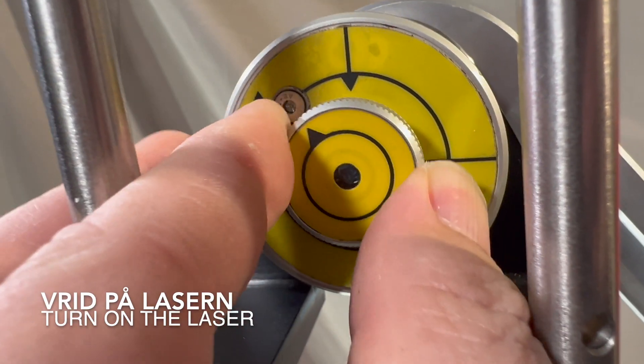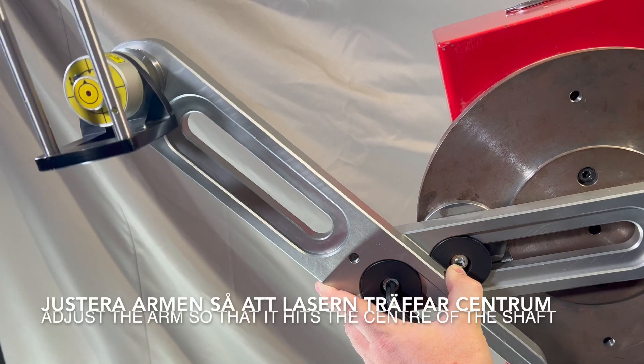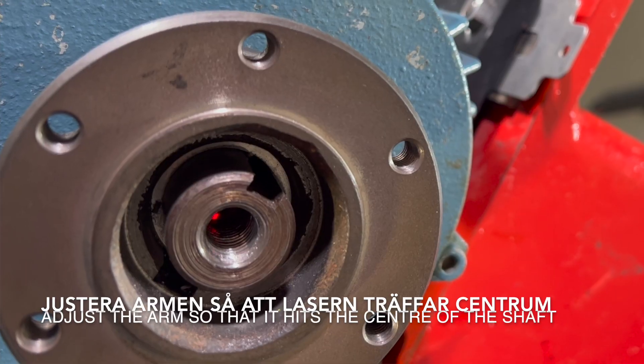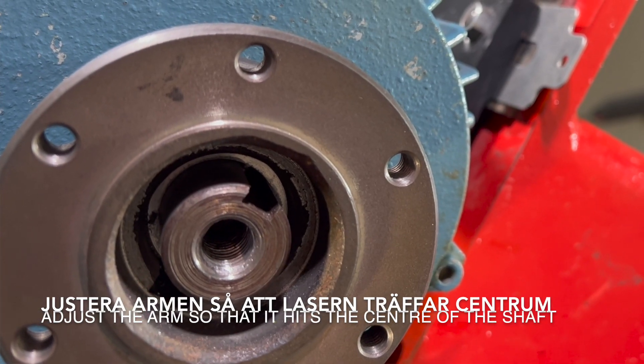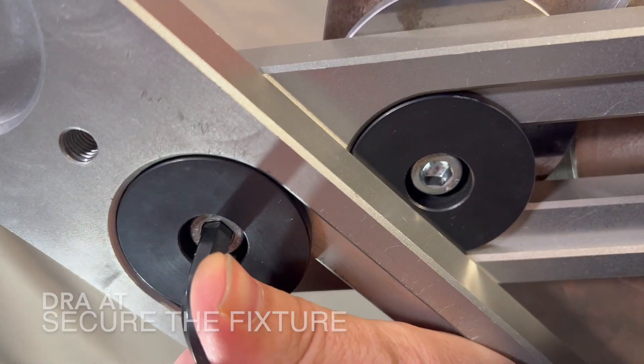Turn on the laser. Adjust the arm so that the laser hits inside the centre of the shaft. Secure the fixture by tightening it.